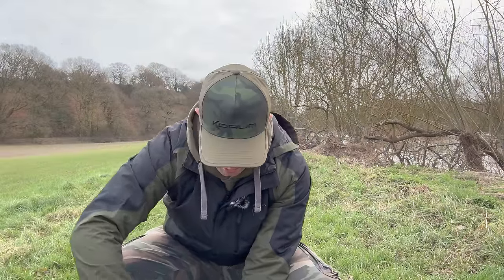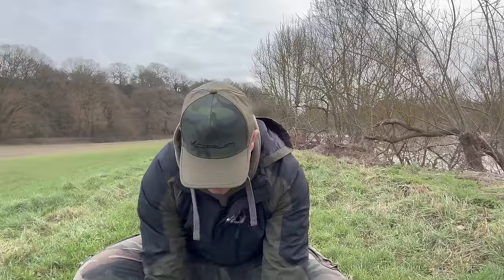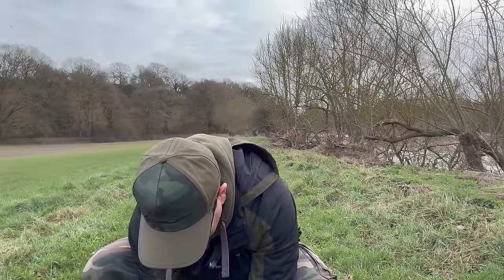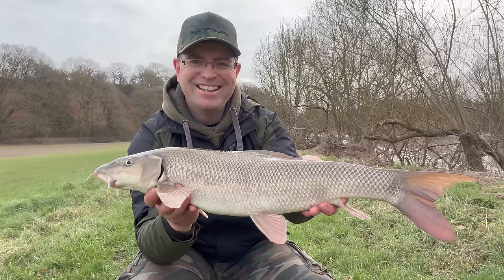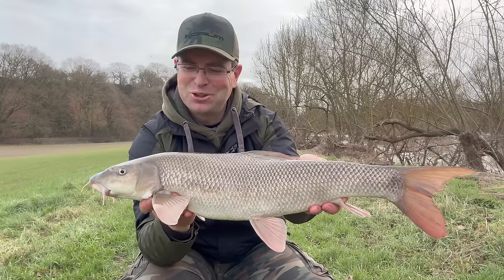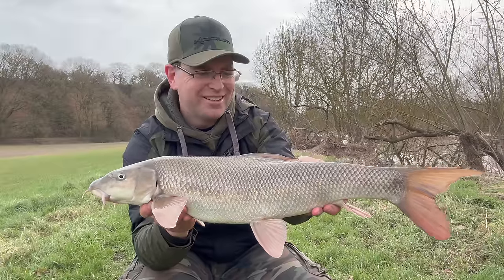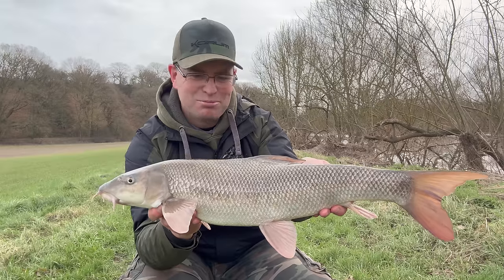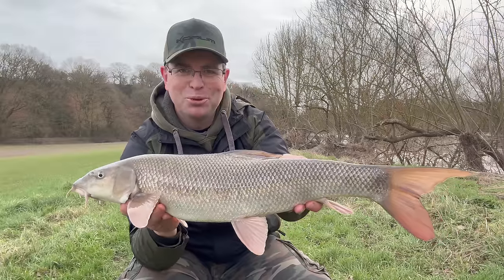That wasn't probably the greatest bit of footage there, so apologies — that bite came so quickly, I wasn't expecting it. Literally 30 seconds max that rod had been in the water. This dude's got plenty of life left in him — come on mate, let's have a look at you. There we go — long and lean. First barbel of 2024 from the Severn, BAA Quatford, just tucked away in a slack outside of the main flow. Snaffled a cube of meat there — probably about five pounds, something like that — but who cares about the size? What a cracking barbel to start the year!